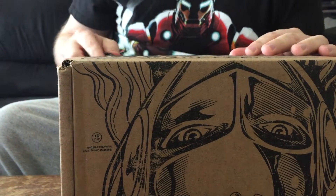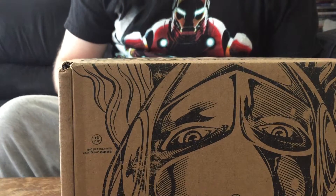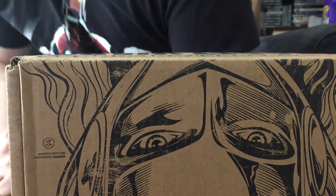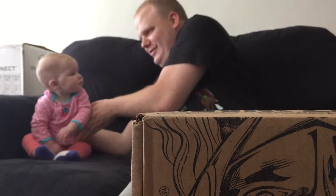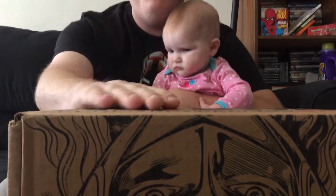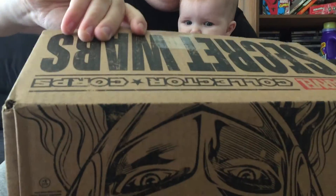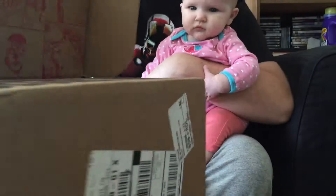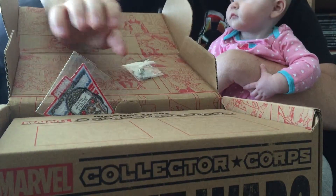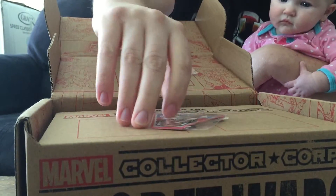I know — DC knife opening a Marvel box, that's terrible, but hey, Batman's awesome! Oh, I have a special guest with me today — come here, cutie! You're going to open this box with me. Okay, remember you've got to focus.